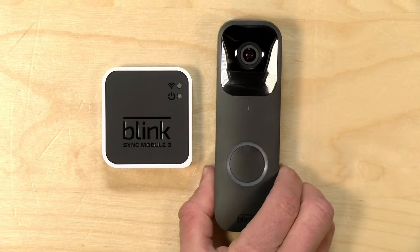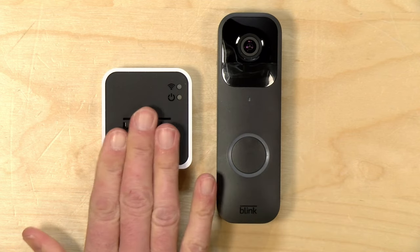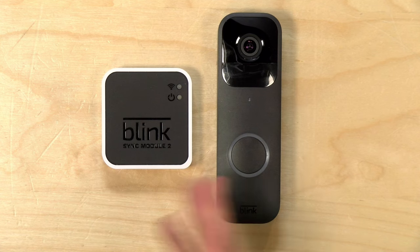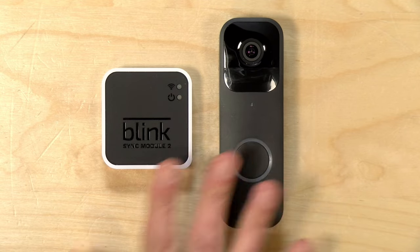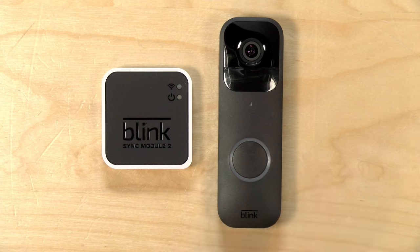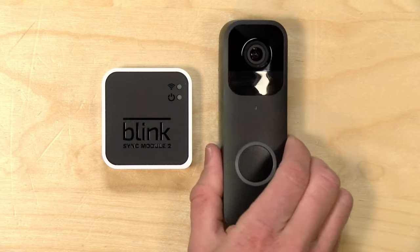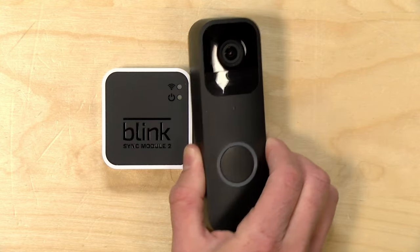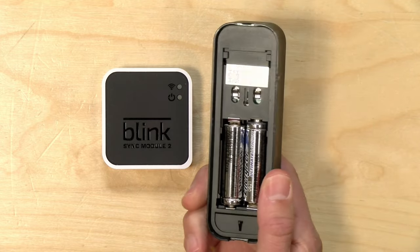The price point at the moment is $35, though it's normally $50 when it's not on sale. They also sell a sync module and camera bundle for about $60, normally $85. This is an Amazon-owned company — it's kind of the lower-end version of Ring — so you'll see prices fluctuate quite a bit depending on sales events. The camera had been in development prior to Amazon acquiring Blink, disappeared for a couple of years, and then just popped back up out of nowhere.